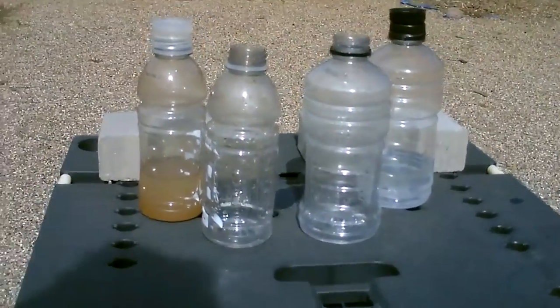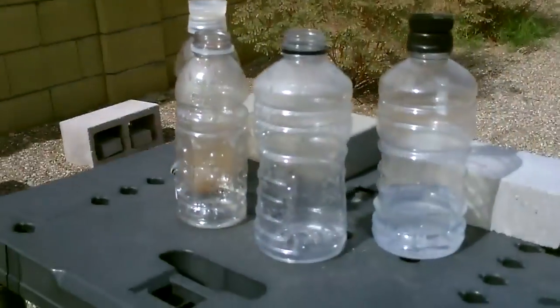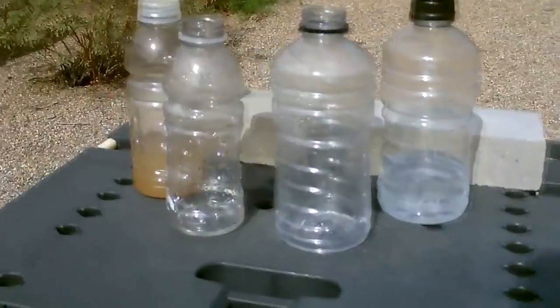In a survival situation, maybe set up five to ten of these, put them in the sun, and you can clean any salt water or dirty water just about.